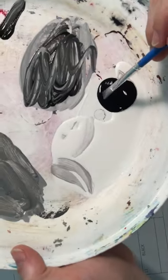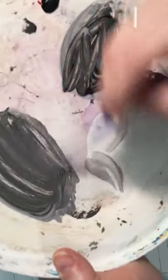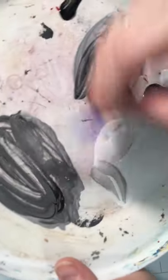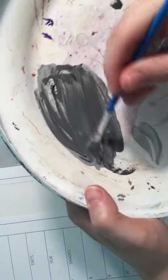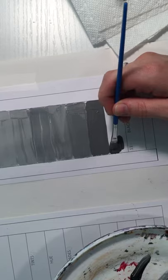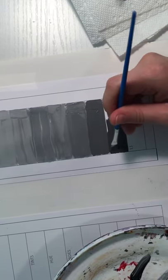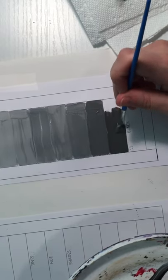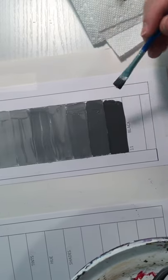More black for box ten — this should be a pretty dark charcoal gray, because box eleven is going to be black. As long as you can see the transition and each box looks different, with no box having a giant jump in value from one to the next, then you are doing exactly what you need to do.